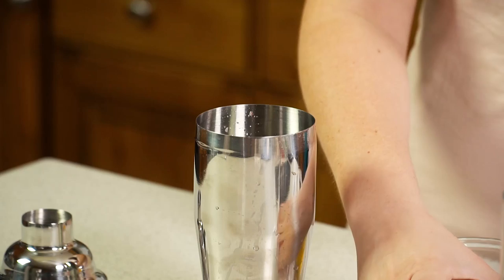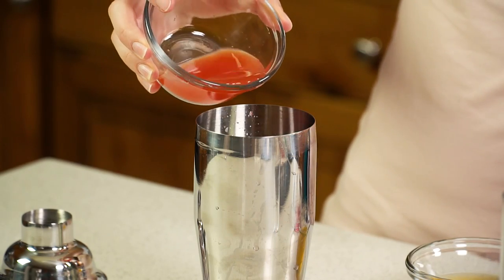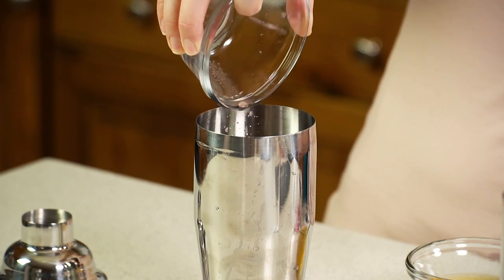It starts with 3 tablespoons of watermelon juice. I'm actually using freshly squeezed watermelon juice — I just ran a watermelon through my juicer and voila, fresh full-flavored watermelon juice. It's really good.